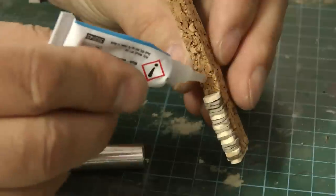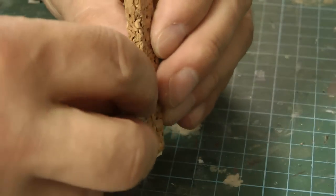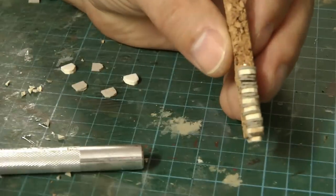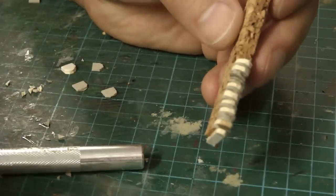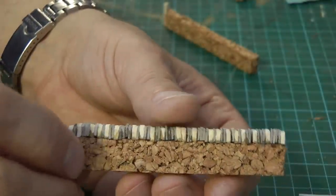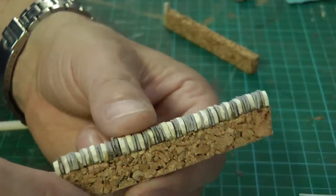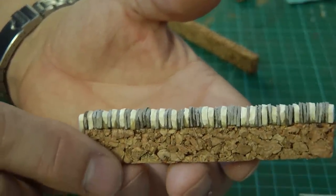Just use a little tiny bit of superglue and drop these stones in as random as you like. So here's the first section of wall done. That's taken me about an hour to do and it's roughly about four inches long. It looks quite realistic at the moment even without the paint.